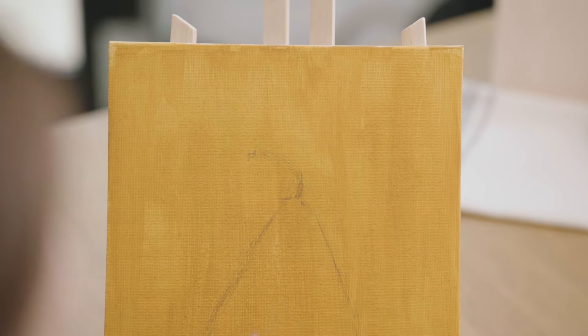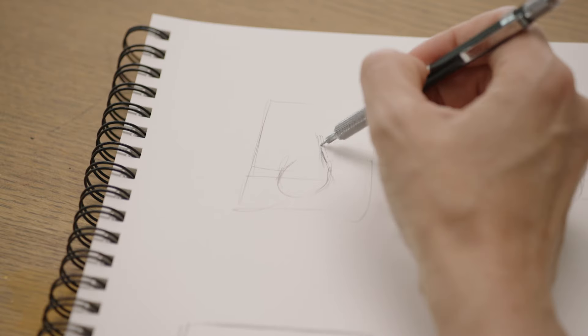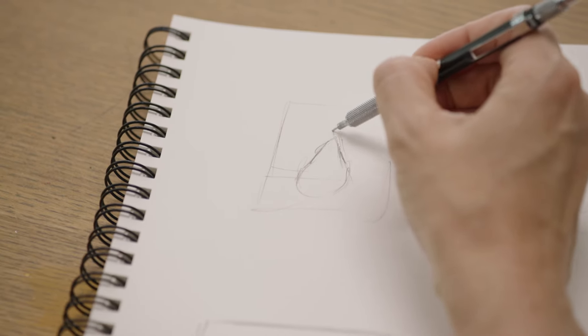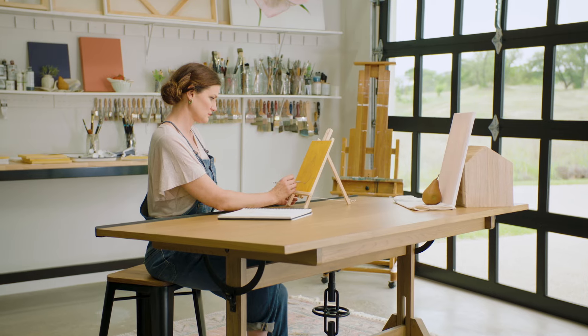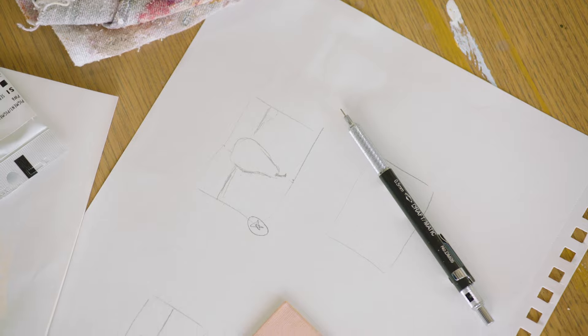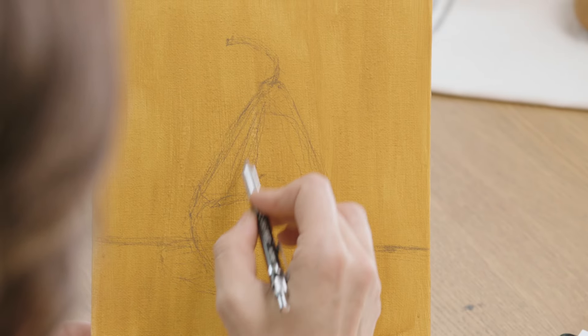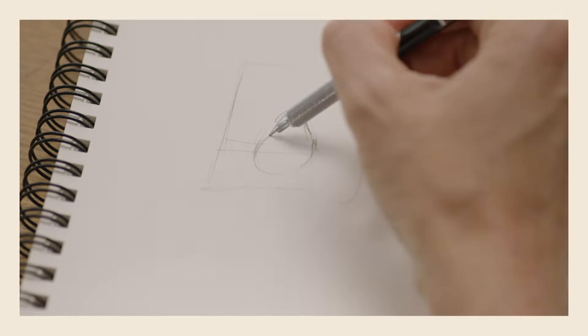Sketching is basically the last round of preparation you do before diving in to paint. In this chapter, we're going to talk about sketching. I want to talk about creating thumbnail sketches, which are basically tiny rough drafts. The final phase of sketching is applying what you've learned directly on your canvas. So let's get started.